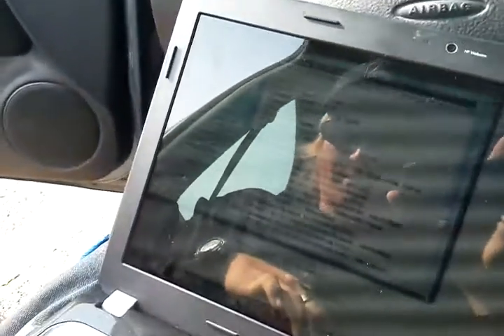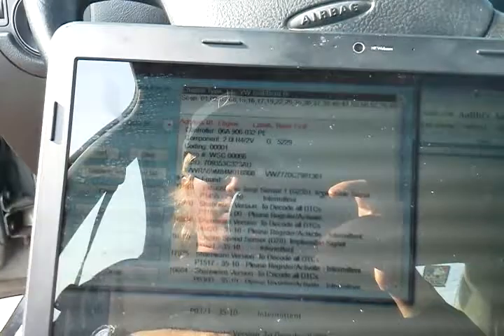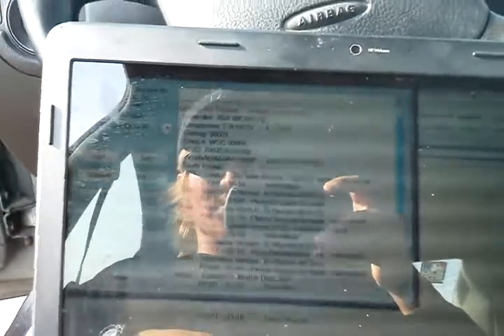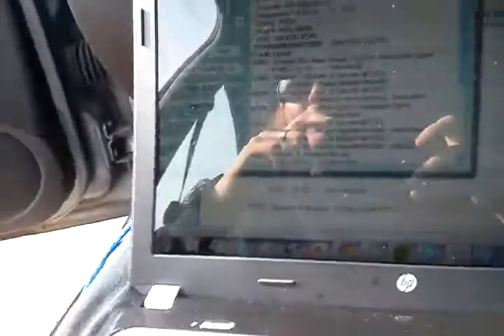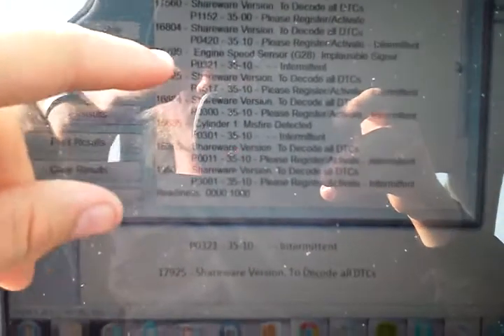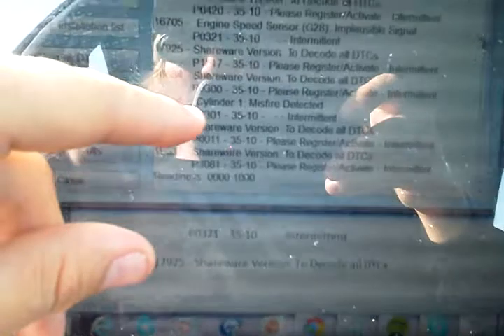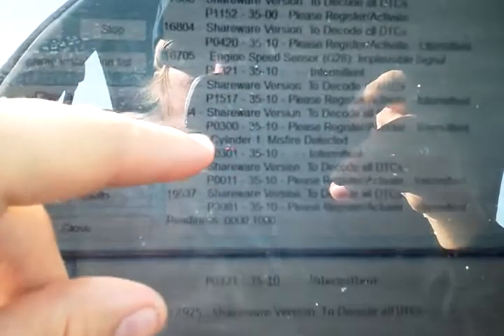This program ran the codes and told me — because I've got this perpetual check engine light that's always been on — that I'm throwing a bunch of codes. I knew the gas temp sensor was screwed up, but here's an important one: the speed sensor is off. And here's a real bad one: a misfire is detected in cylinder one.